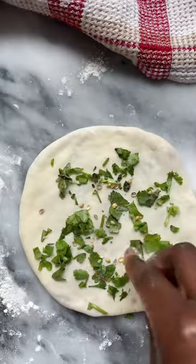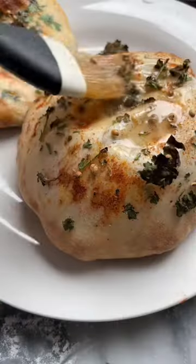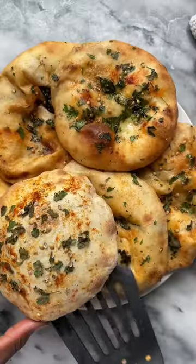It puffs up beautifully and the top becomes nicely browned, slightly crispy while the interior is left hot, steamy, and soft. It's finished off with more butter and served with the side of your choice.